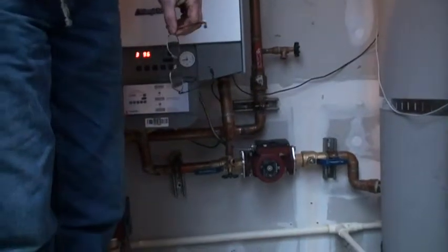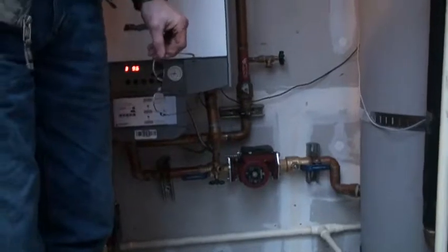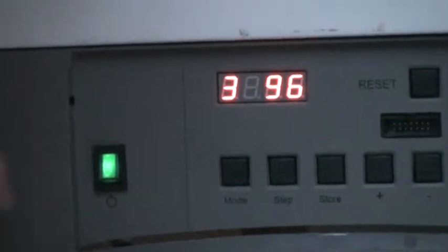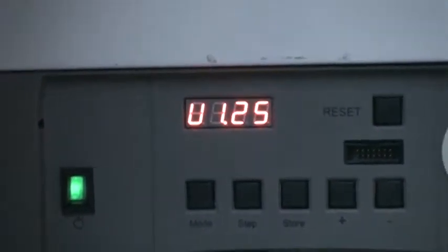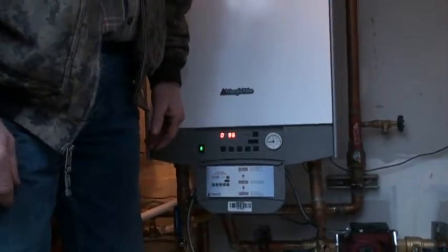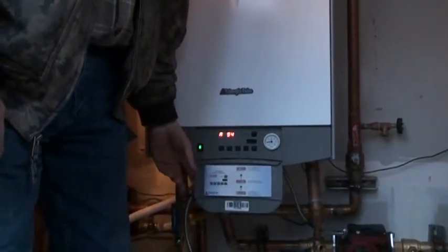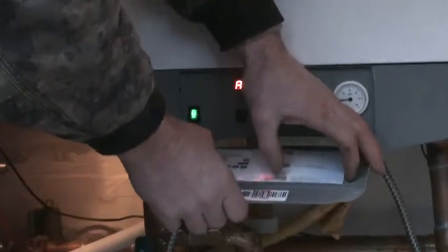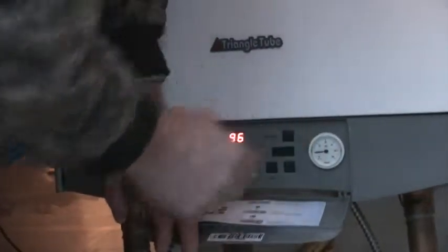When the furnace stopped earlier this year, there's a reset button right here on the boiler, or you can just turn the power off and back on — there's a little rocker switch here. When you turn it back on it goes through a cycle. You don't have to wait 10 seconds or anything like that. There are codes and setting instructions here, but you shouldn't have to be concerned about any of that. The main thing to keep an eye on is the pressure.